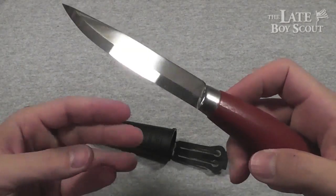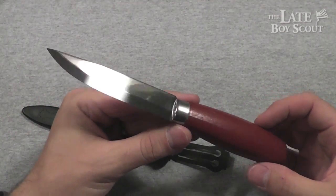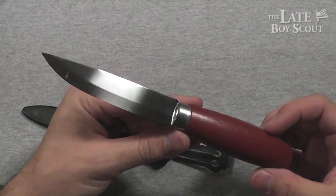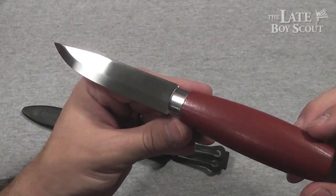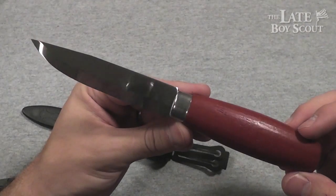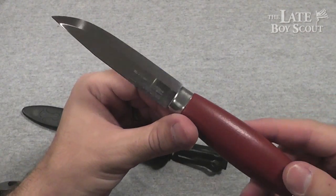So smaller overall, lighter weight overall, less robust, less capable overall — not necessarily. I wanted this one because it's just slightly bigger, slightly more capable, and just kind of cool looking.